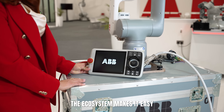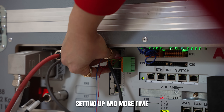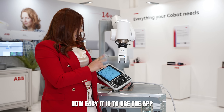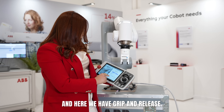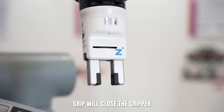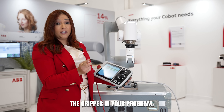The ecosystem makes it easy to get started. The interface is simple, so you can spend less time setting up and more time running your application. Now I'm going to show you how easy it is to use the app to control the gripper. On the menu here, we click Match Basic, and here we have grip and release. Grip will close the gripper and release will open the gripper. This way, you can control the gripper in your program.